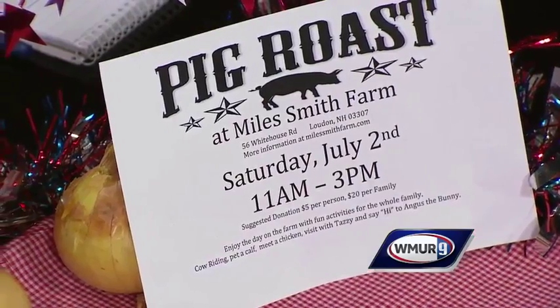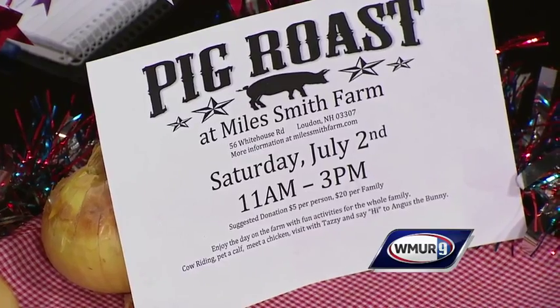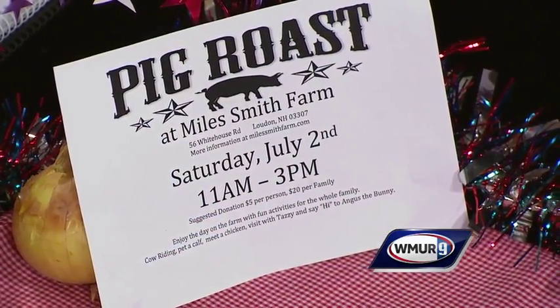If you want some strip steaks, we have a special at our farm store — the solar-powered farm store. You can get two steaks and get one free. We also have 15% off ground beef.